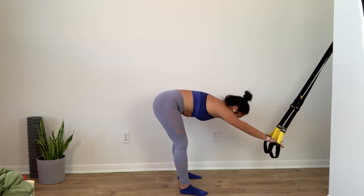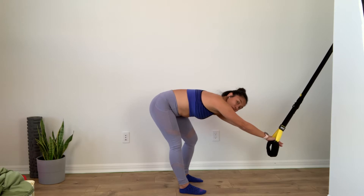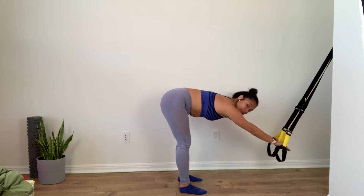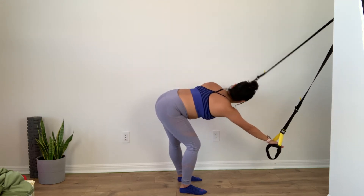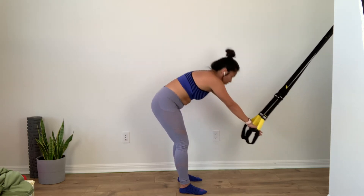And then stretch it forward so you feel that length in your shoulder blades — traction in your spine. Maybe let one knee bend, opposite hip, and pull back for a stretch. And then switch. Stay here nice and low. You're going to rotate, open — stretch of the chest. And then the other direction. Come all the way back to center and all the way back up.